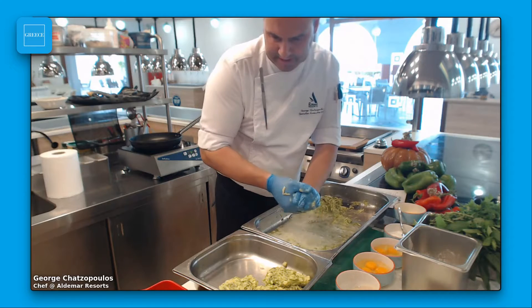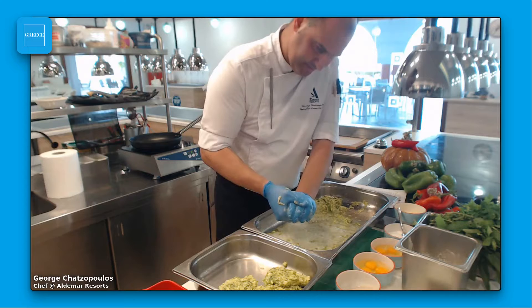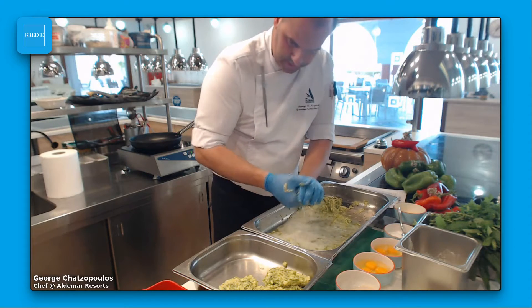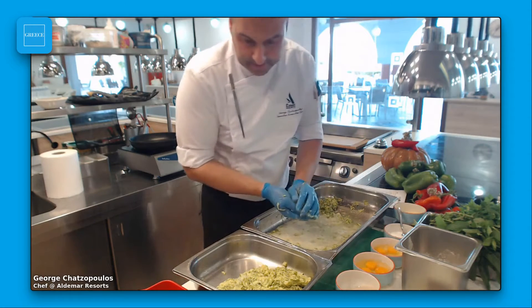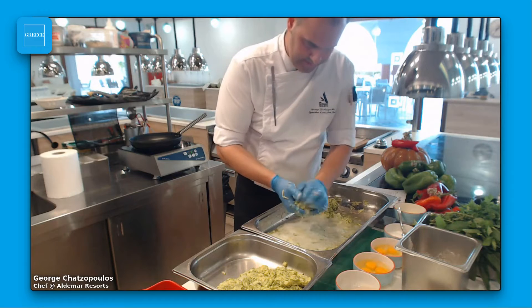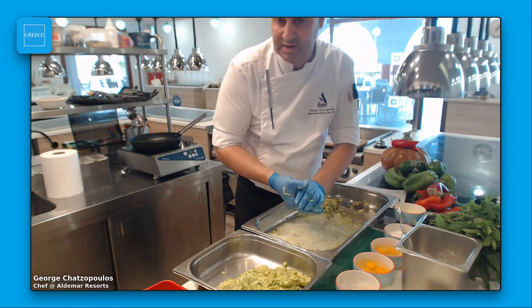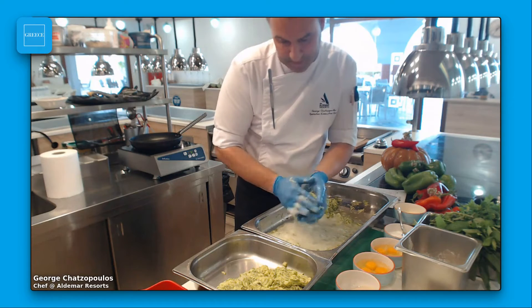With the same ingredients, I'm going to show you an extra recipe — another recipe but with a different way of cooking. This pie I'm going to put in the oven, as I told you before. But for the second recipe, I'm going to use a frying pan with extra virgin olive oil and prepare zucchini balls — in Greek, kolokithokeftedes.